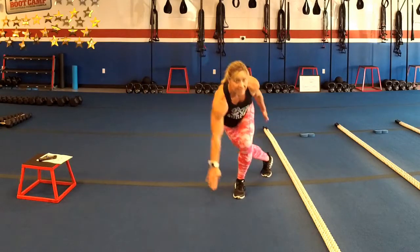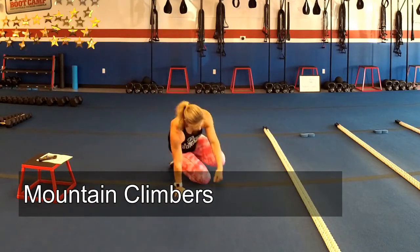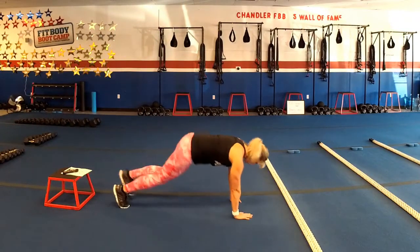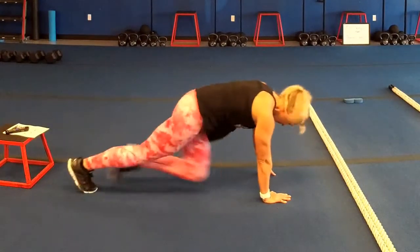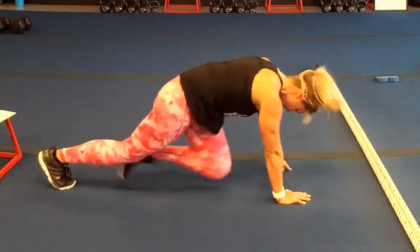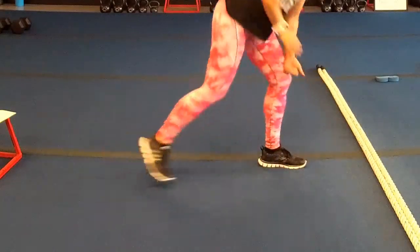Next up, mountain climbers. We're going to be down on the ground in a high plank position — knees drive into your chest. You want those hands directly underneath your shoulders, hips nice and flat, keep your shoulders relaxed. 20 seconds of work, 10 seconds in between.